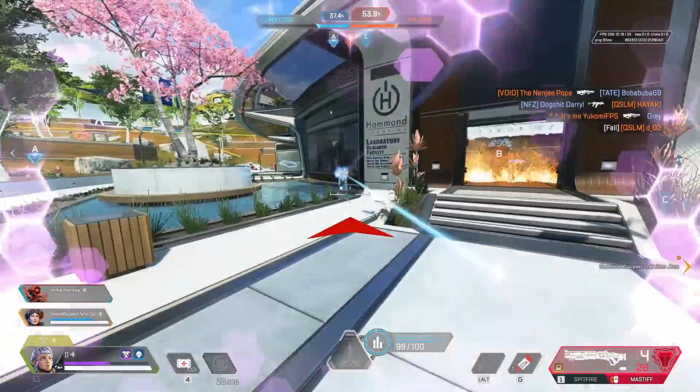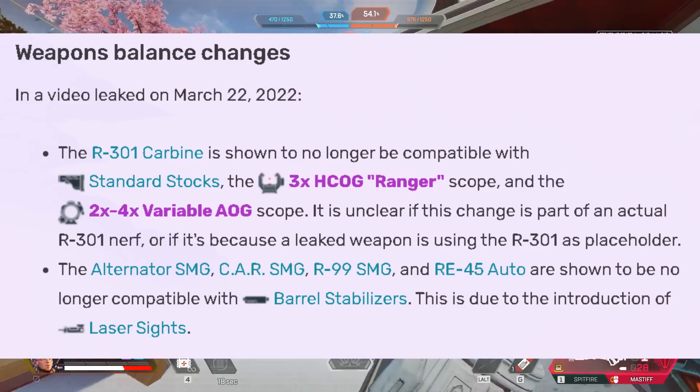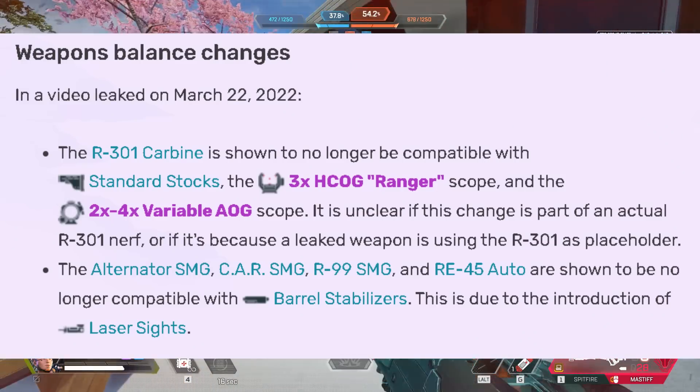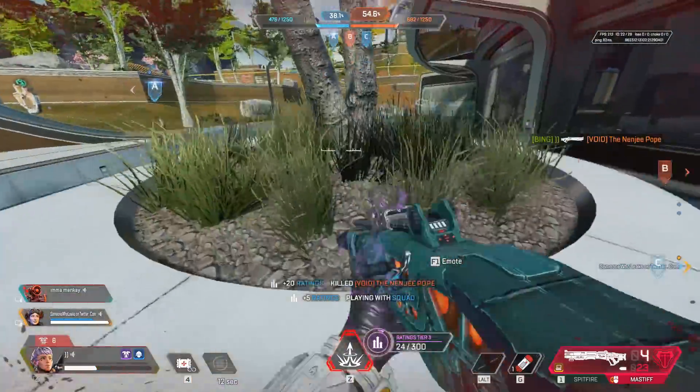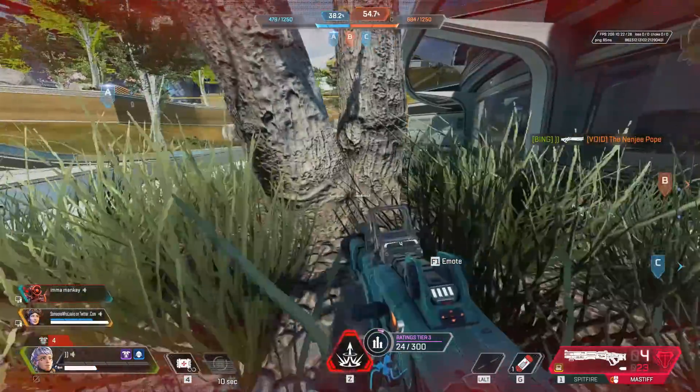I did previously make a video about Respawn removing barrel stabilizer compatibility on SMGs in a future update of Apex, as it was leaked. People weren't very happy, but there is something coming to replace this — and this is the laser sights.